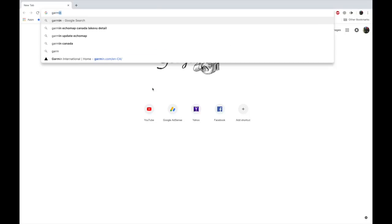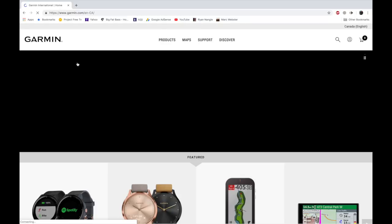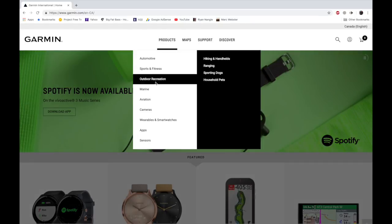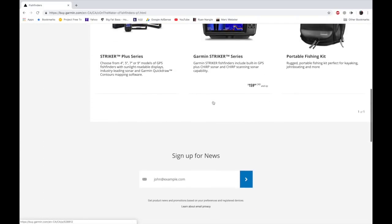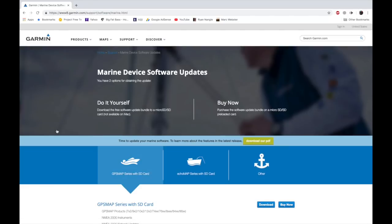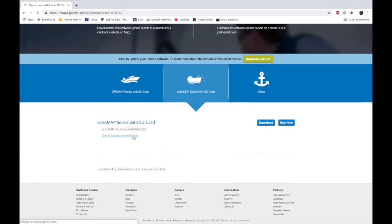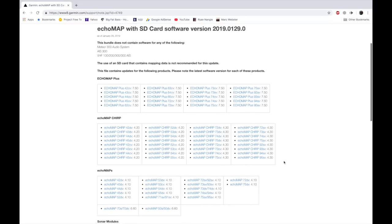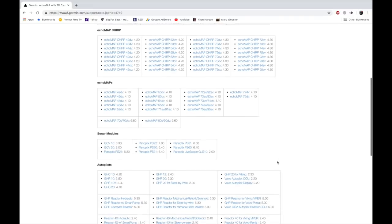To get started, first you want to update your unit to the latest software update — not the mapping. Go to Garmin Canada or US depending on where you are, then Products > Marine > Fish Finders. If you scroll down towards the bottom of their page on the left, you're going to see Software Updates. Mine is an EchoMap, so I'll go to that. Here you can look at all the units included with this update — there's a whole lot of them.